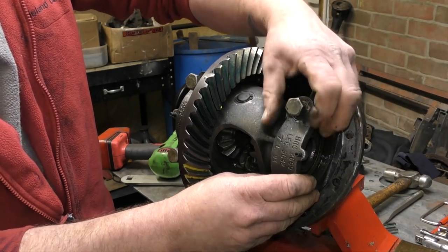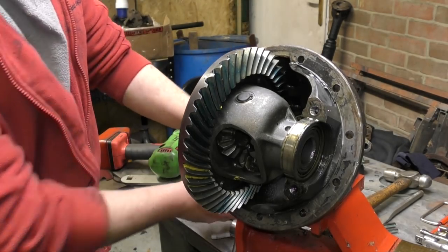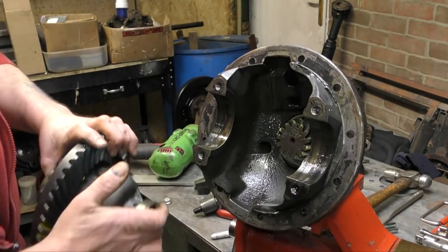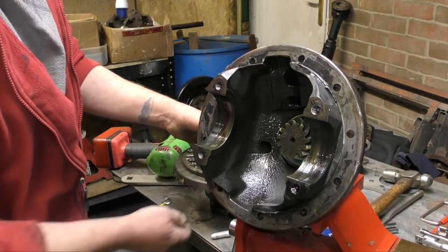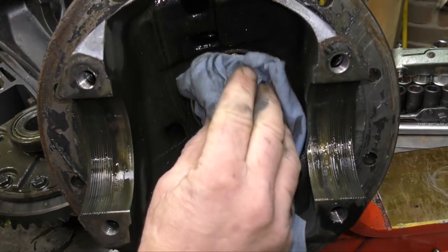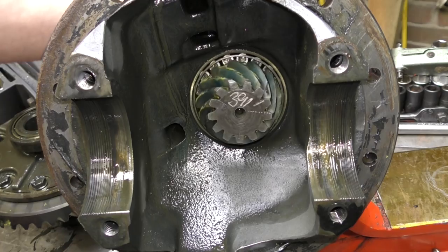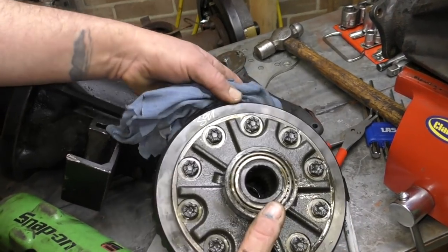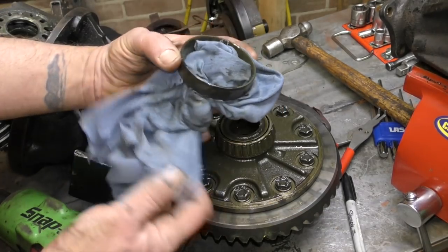We remove those caps, and you can see there's the bearing race that it retains — same on the other side. Then it's just a matter of lifting the whole unit out, which is the crown wheel and differential carrier. What's left in there is the pinion. Pinions are either minus three, zero, or plus three, and they will be marked on the pinion head. This is to do with setting the pinion height. There's also a number marking — in this case 391 — with no pinion height marking, which means it's standard height. These two are machined together and should stay together as a set.